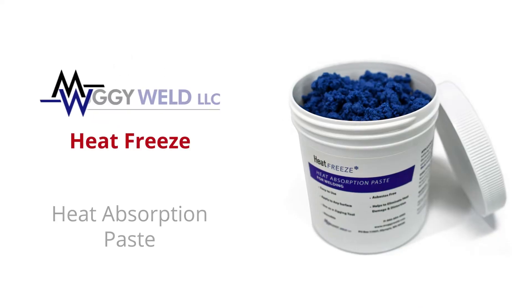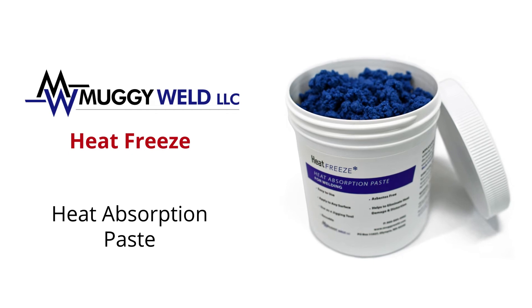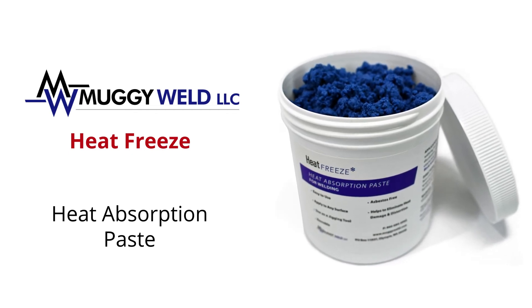Muggy Weld's Heat Freeze Heat Absorption Paste. Discover reliable welding solutions with Muggy Weld.